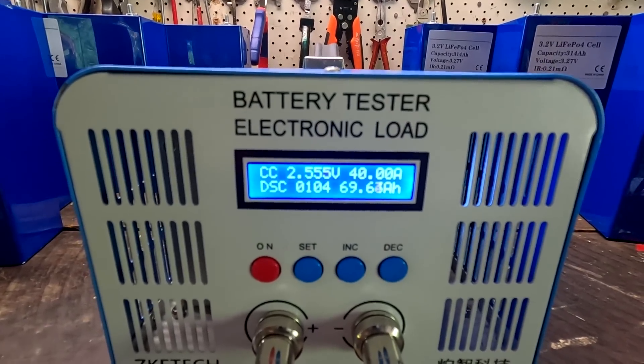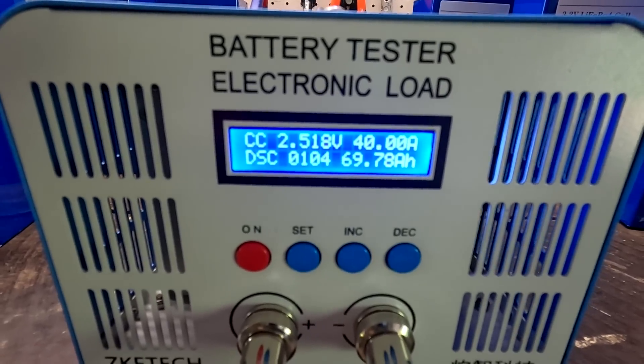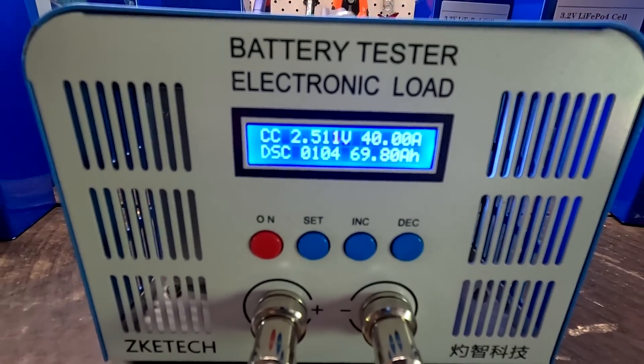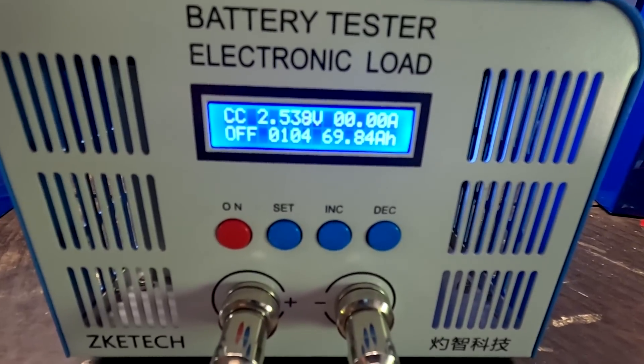Two point five six. One five two one. Zero 70 ampere hours.